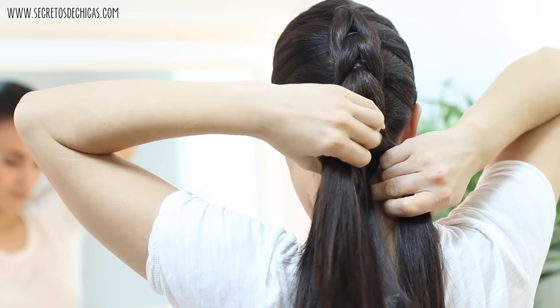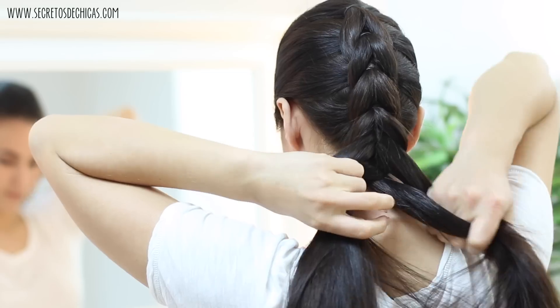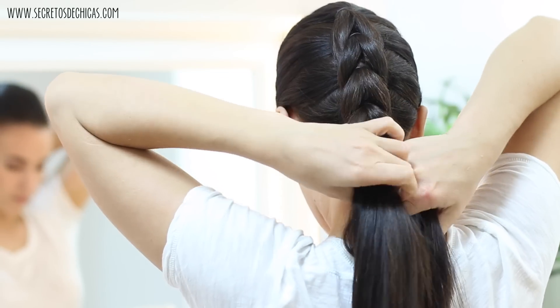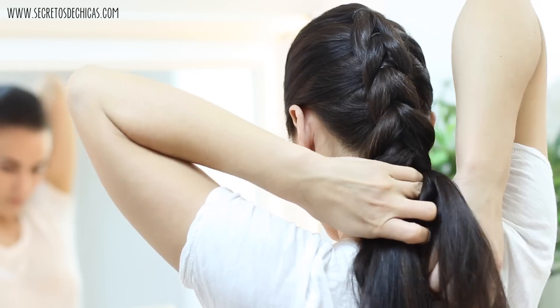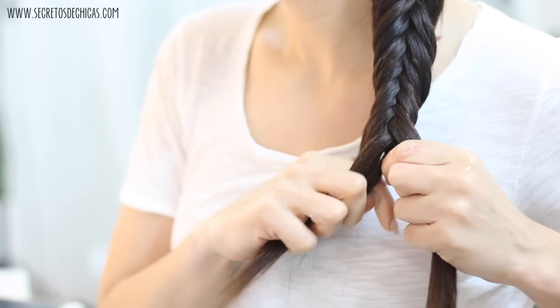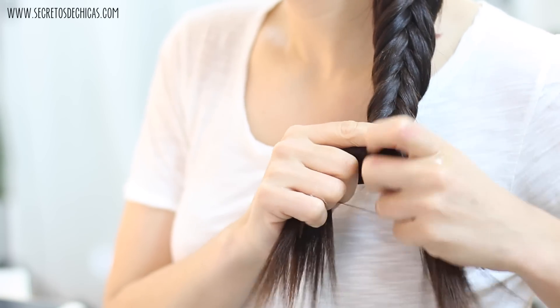Or when you reach your neck area, you can divide your hair in two sections and do a fishtail braid. For this you have two sections and bring little pieces of one to the opposite side. You usually do this over the front but I'm doing it from the back, so I take a piece and bring it back to the opposite side.